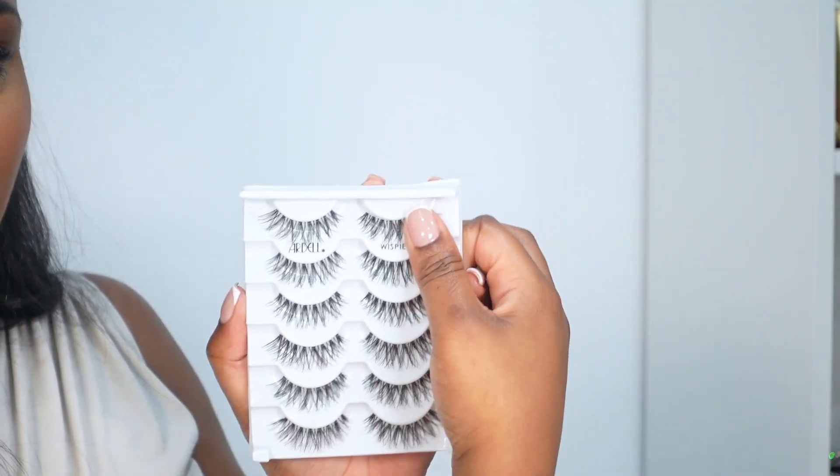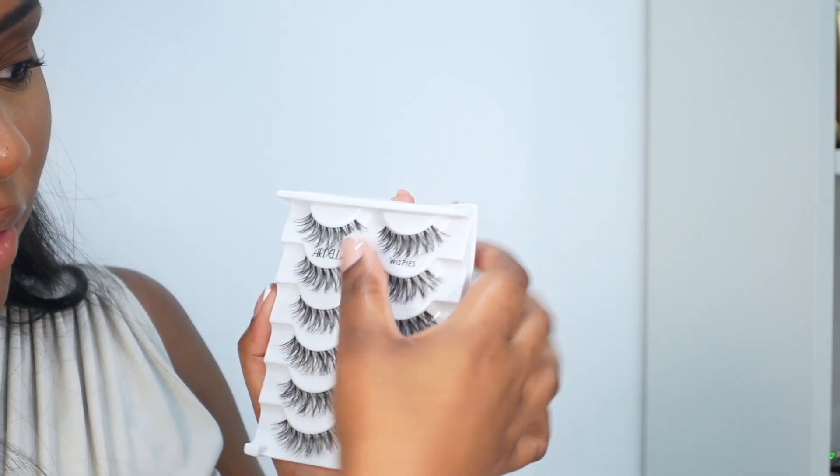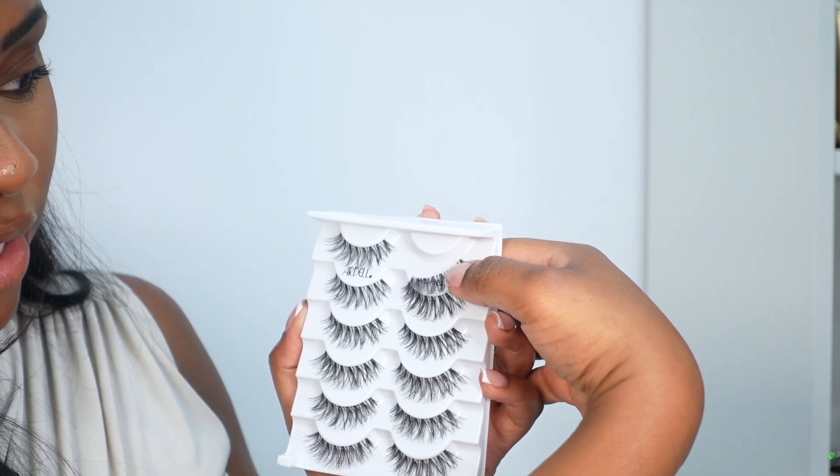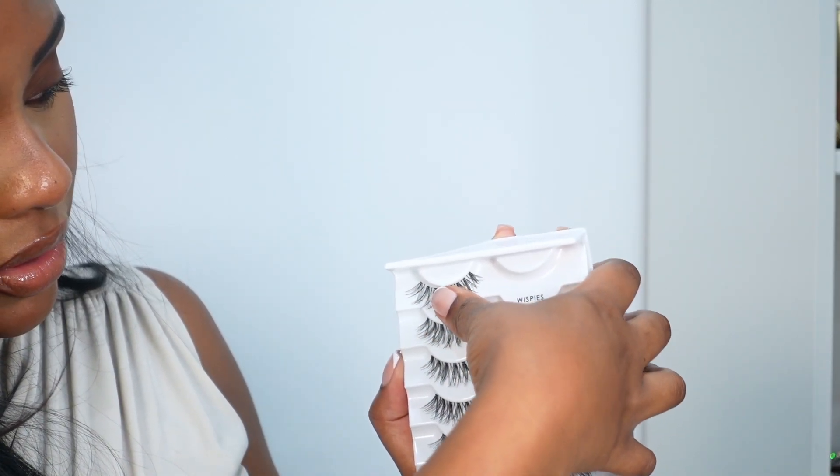Be careful with how you remove the lash from the packaging because it can damage the shape. What I do is pull it very gently with my thumb off the packaging.